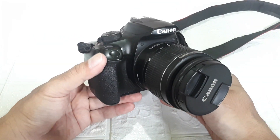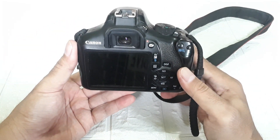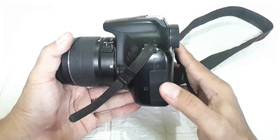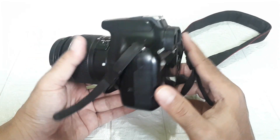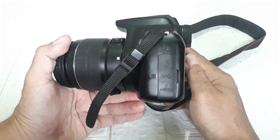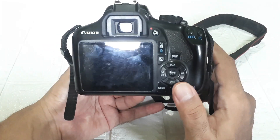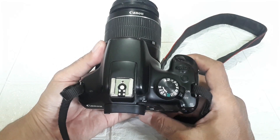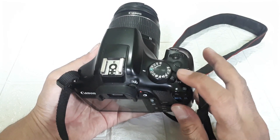The appearance is like this. The Canon 1300D is already there. If we want to transfer photos or videos to a handphone, it can be transferred directly with Wi-Fi, so we don't need to bother anymore. On the side here there is an HDMI port and a data cable port. On this side there are buttons — on top there is the mode dial, flash button, shutter button, and the on/off switch here.